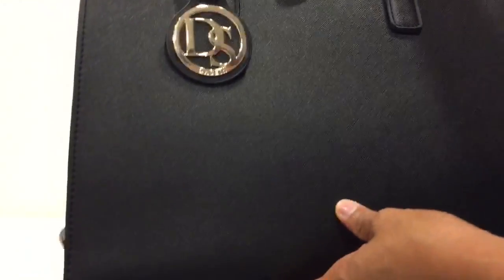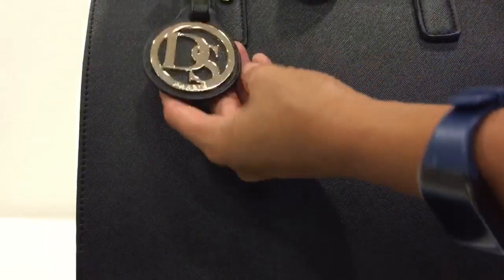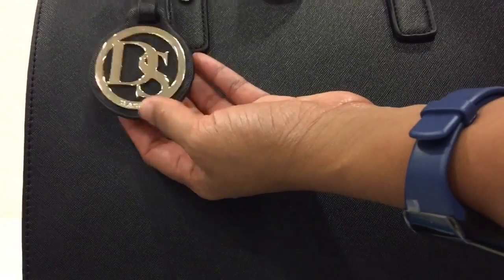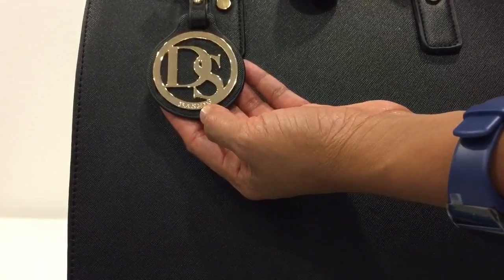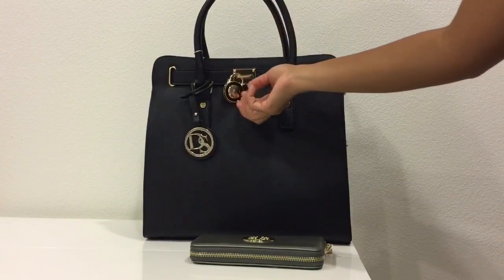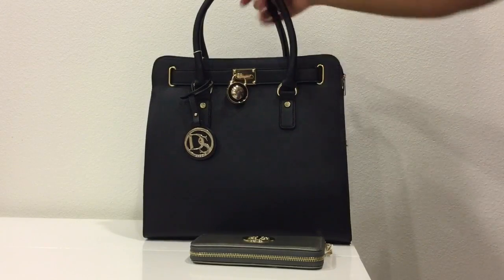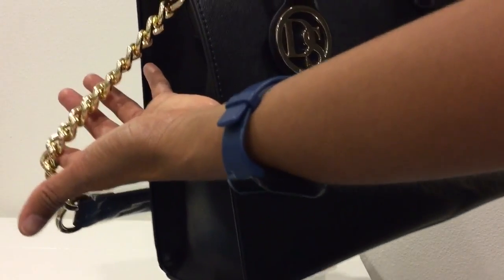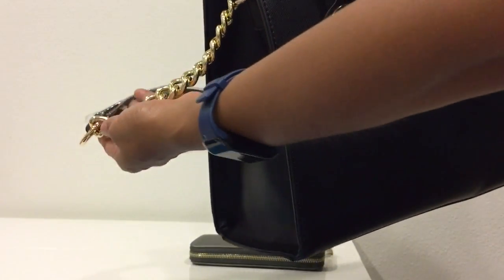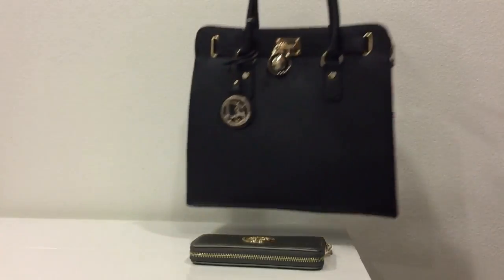It has gold hardware, as you can see — this bag key chain and this station. It also has a padlock here, but it doesn't have any keys, though I don't really mind. It also has this chain strap, which is not too long, and the handles are sturdy.